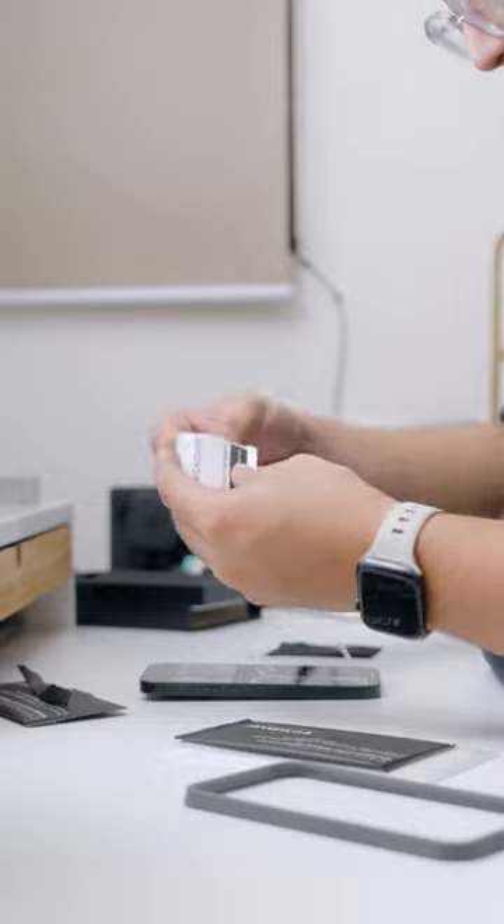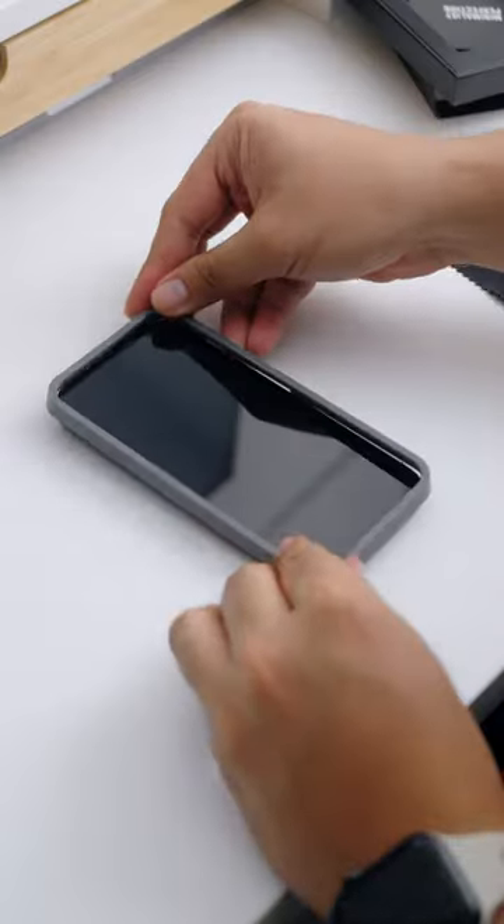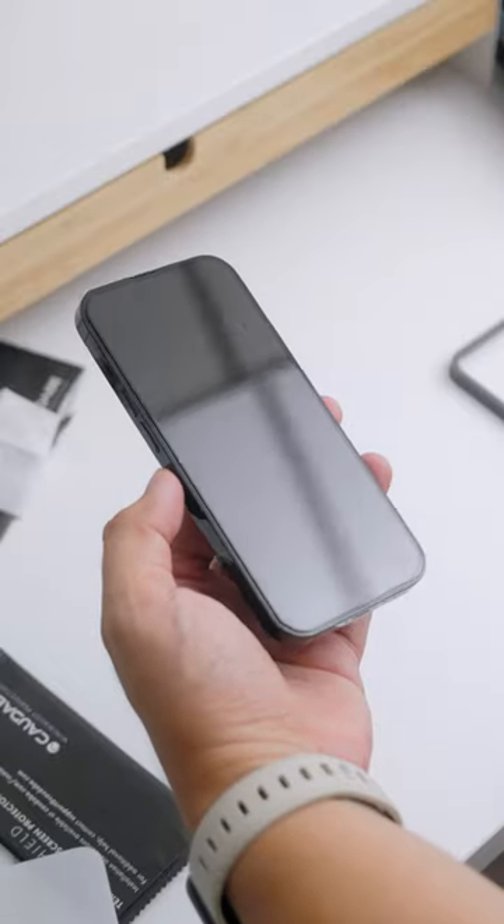Applying it is easy. Clean up the screen using the provided alcohol wipe and cloth, align the installation tray to your phone, put on the glass, press it firmly for proper application, and voila — all set and good to go. It's a new phone after all, so you gotta do what you gotta do to protect that precious phone of yours.